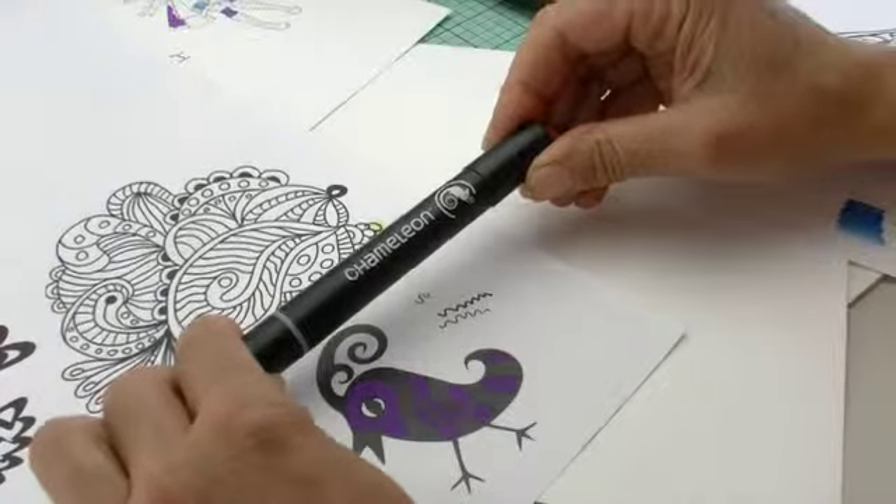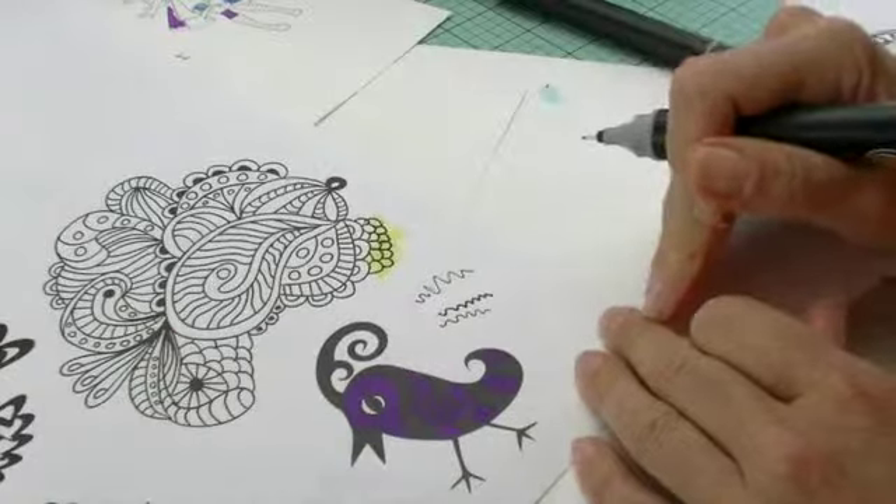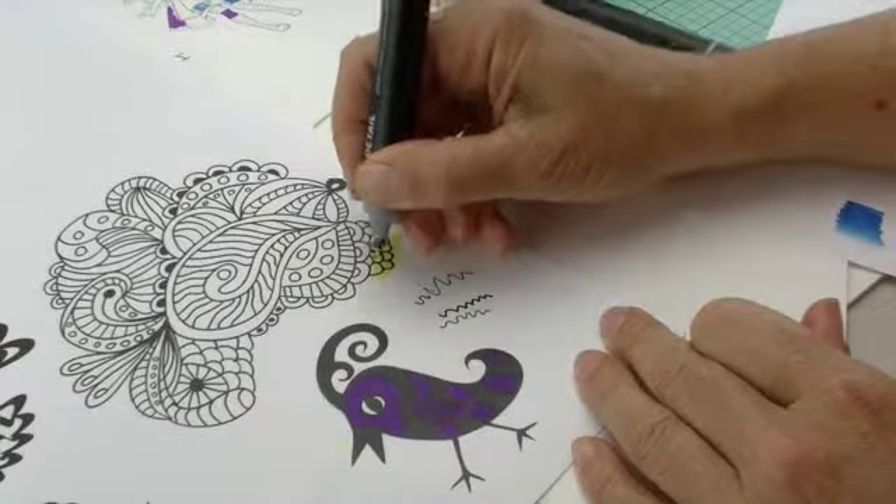You want this quick drying pigment based ink for your rubber stamping pads, and it's a lot of fun especially if you're into doing zentangles.